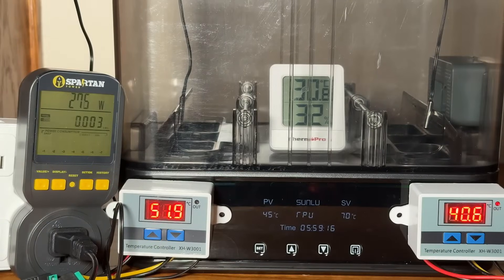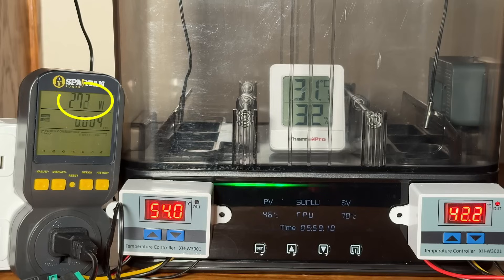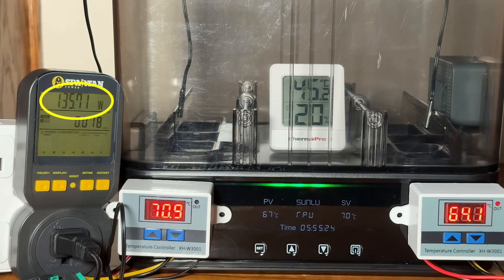For power consumption, when the machine is heating up to reach the target temperature, it runs at full power and draws up to 270 watts. Once it reaches the target temperature of 70 degrees Celsius, it draws between 60 and 180 watts to maintain that temperature. When the temperature drops about 2 degrees Celsius below the target, it begins heating again, repeating this cycle throughout the drying process.